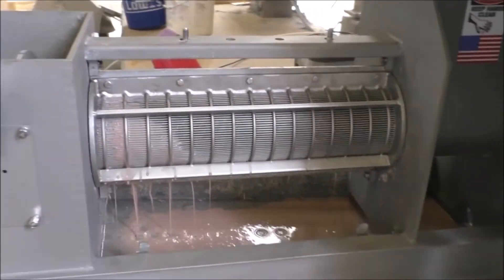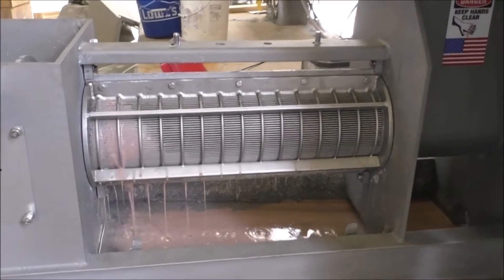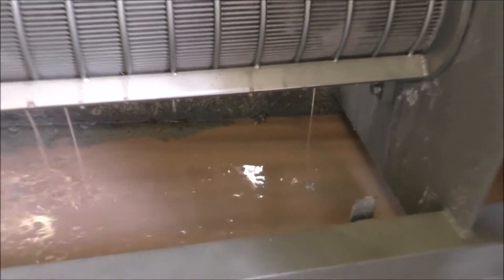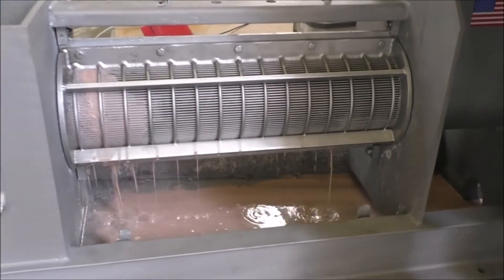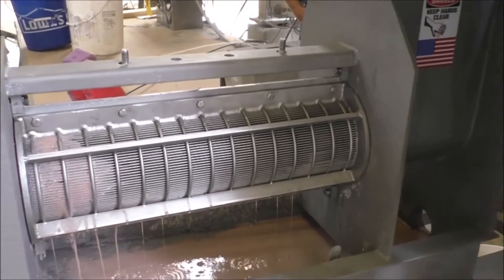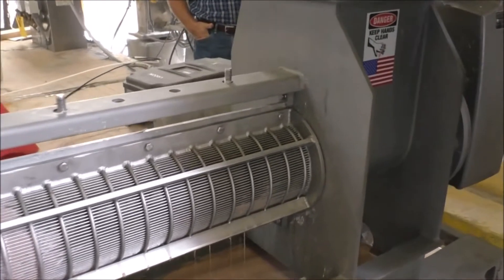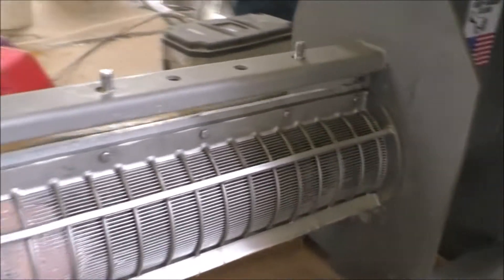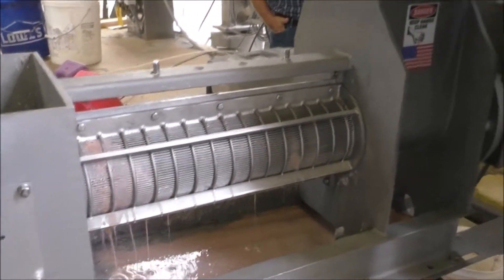The trick with running shrimp waste in a single screw press is when the probe lines up, you have to run the screen backwards to clear it and then forward again. We haven't programmed the VFD to do that. Fred, put it in reverse.